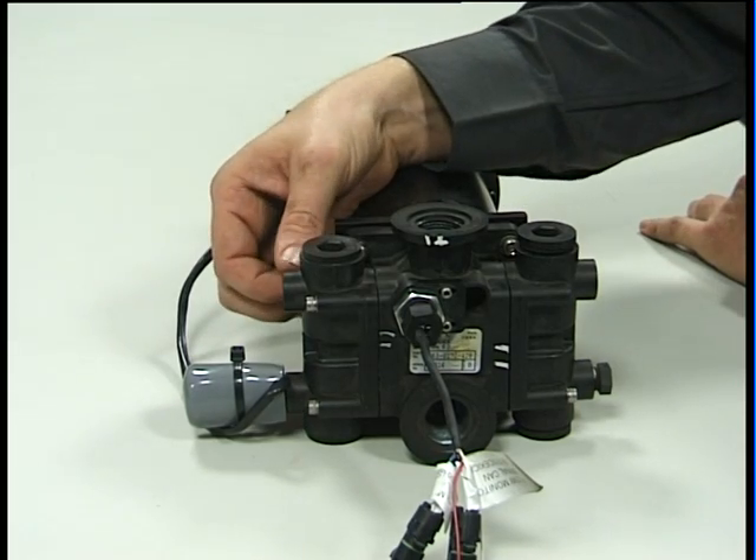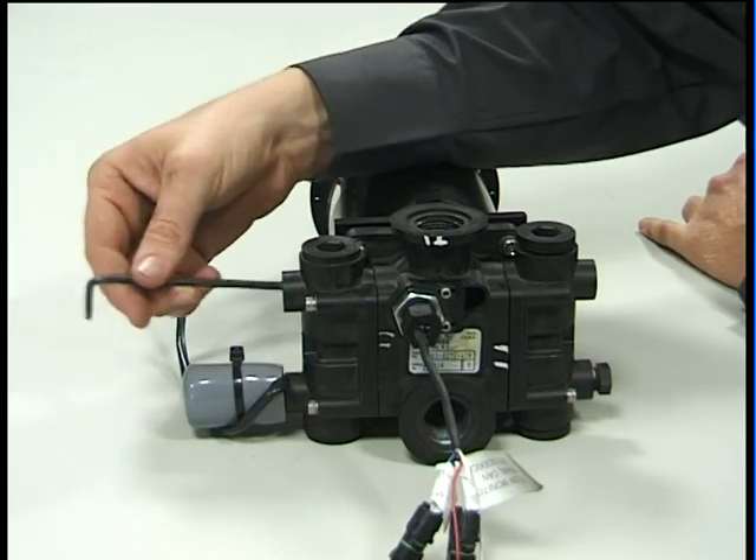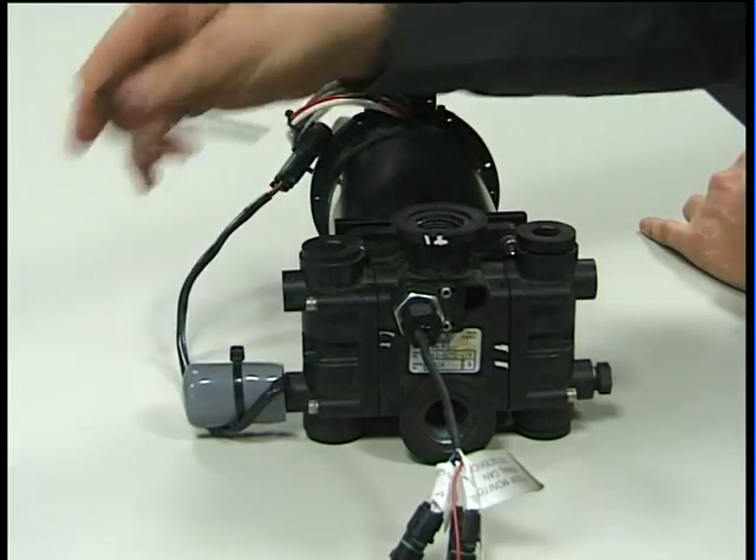To disassemble the pump and replace the seals it's very easy. You first basically take off the head on each side of the pumping element.